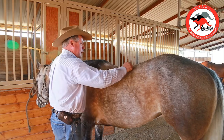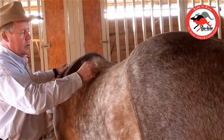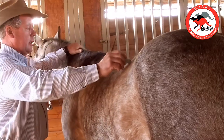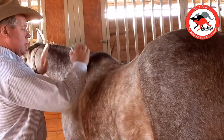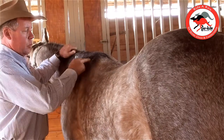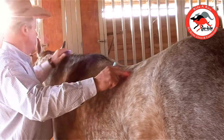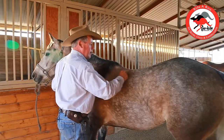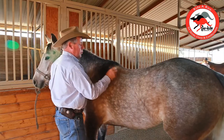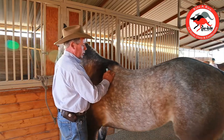You can see here, down through his back, right in here, we've got a lot of shape in his back. So we need a tree that's going to come up and release his shoulder area here. The way you release that shoulder area is to make sure you have the contact down through his back. We have to have a tree that has more shape. If you put a regular quarter horse bar on it, it would get very tight here in the horse's shoulder area.